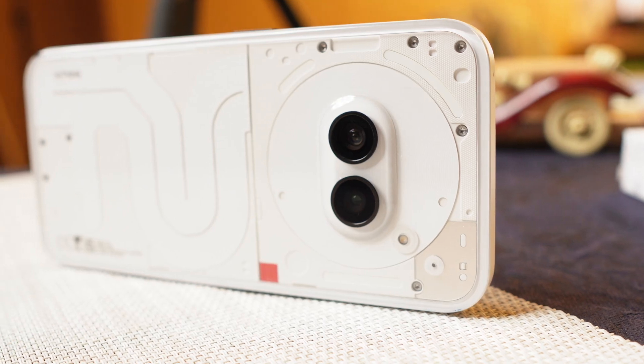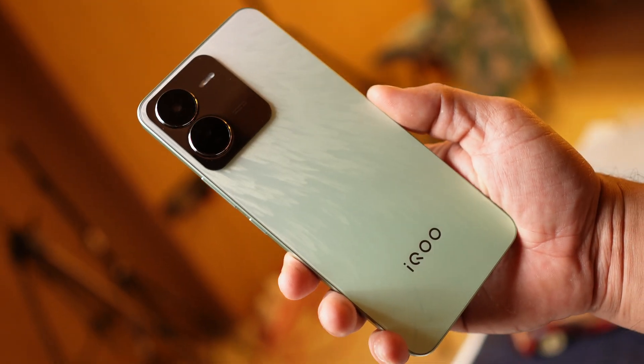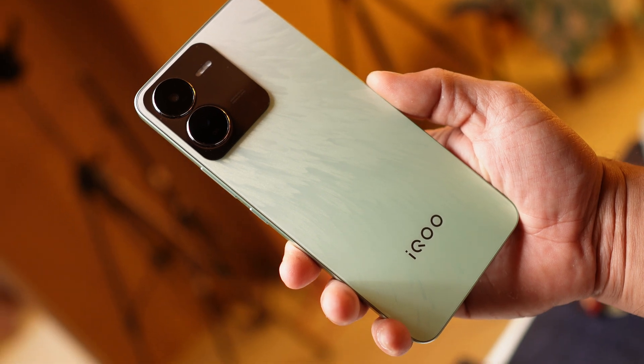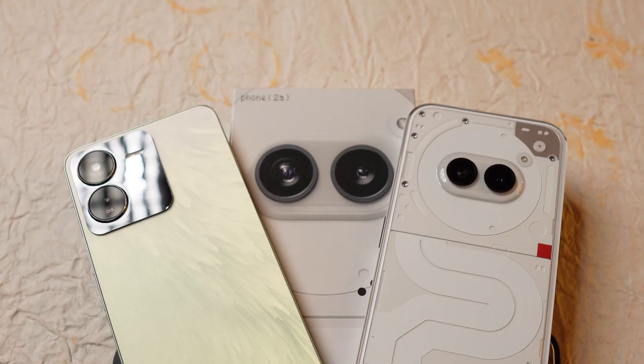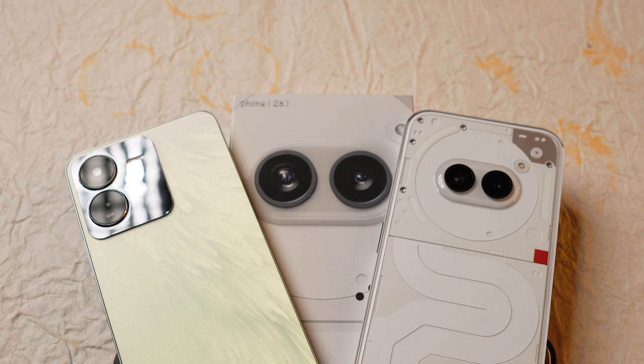Design-wise, Nothing Phone 2A is really good, especially the white color variant which is eye-catching. iQoo Z9 also looks premium with its beautiful texture and matte finish at the back. Both phones are lightweight, with a difference of just 2 grams — iQoo Z9 weighs around 188 grams and Nothing Phone 2A, 190 grams.